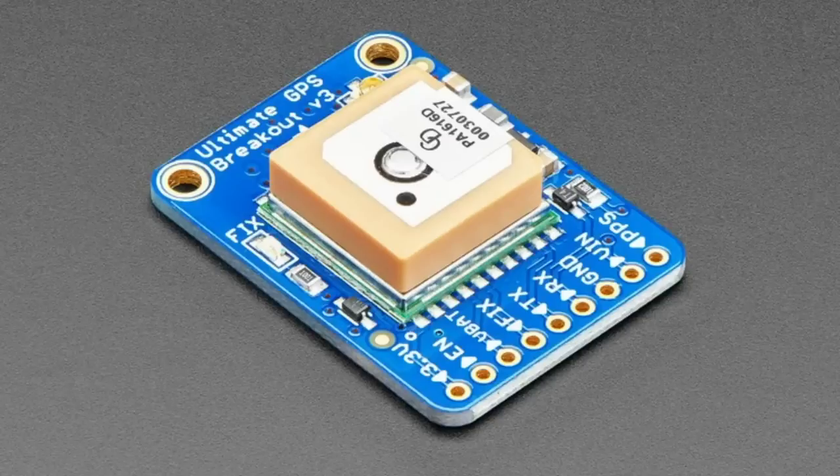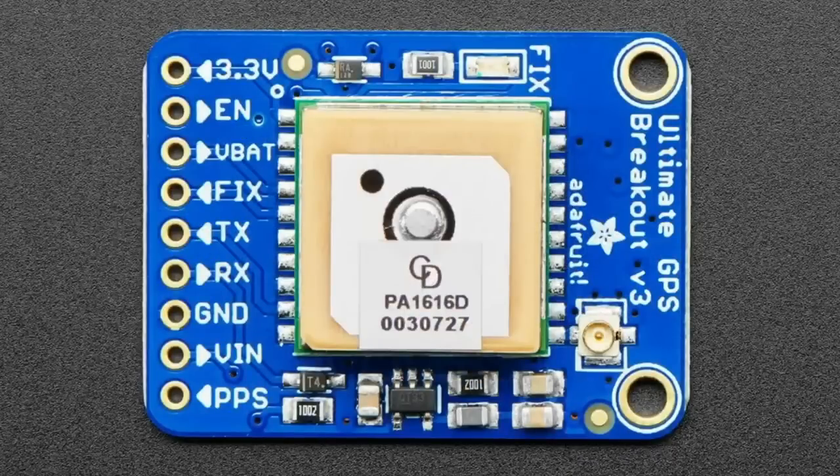They all work on the same technique. So this Ultimate GPS with the PA1616D is a little bit chunkier, but it supports those other networks and uses a little bit more power — about 10 milliamps more — but it has many more channels: 99 versus 66, and it can monitor many more satellites. So we have both versions.